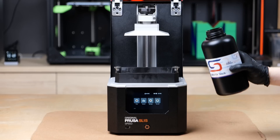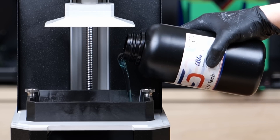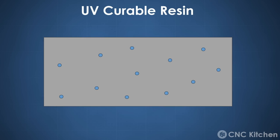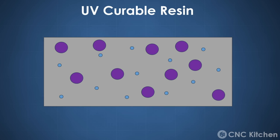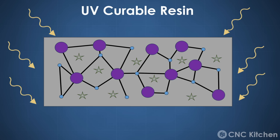Resin 3D printing is a multi-step process. The UV curable resin itself is really interesting. It's a mixture of monomers, which are small molecules, oligomers, which is basically some of the monomers already combined, and the magic compound, the photoinitiators. Once UV light hits the substance, the photoinitiators help the monomers and oligomers to connect and form a polymer, so basically hardening it.